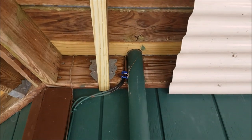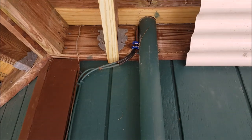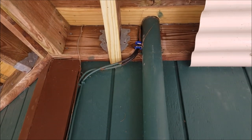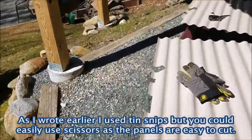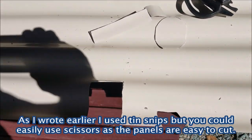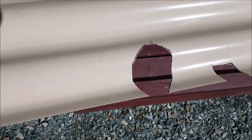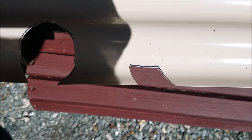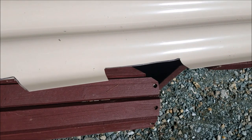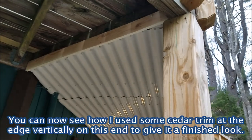The big challenge was getting around this pipe coming up from my electric meter, plus cables for cable TV and internet. I ended up cutting out a template and then modifying it on the final piece to match the shape of the pipe, with a notch for the cable and another notch for a corner board on my house. Now I'm going to put this piece up.